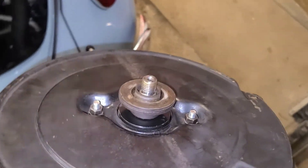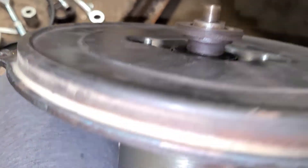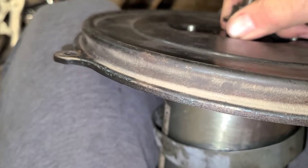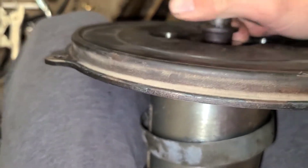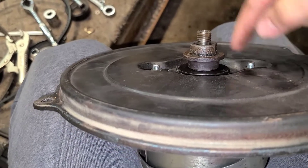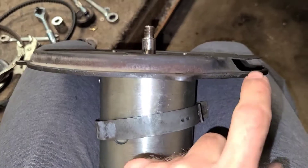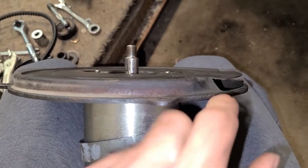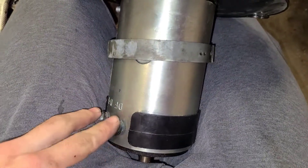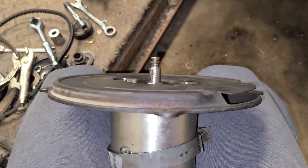On the back of the generator keep track of your shims once again, and your fan bushing. Keep track of that. You're then going to remove the two 10 millimeter nuts and keep track of the orientation of the opening in the plate. In my case my opening is opposite the DF and D+ terminals, so make sure to put it back on in the same way.